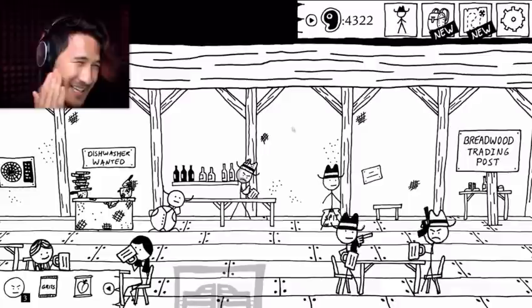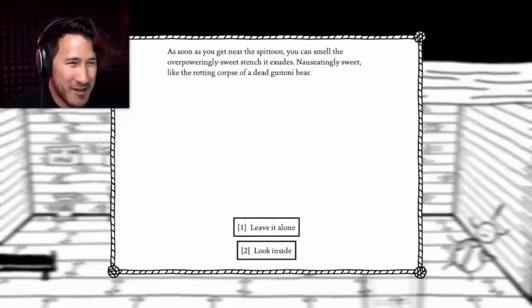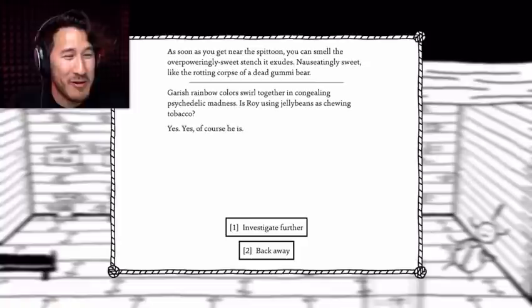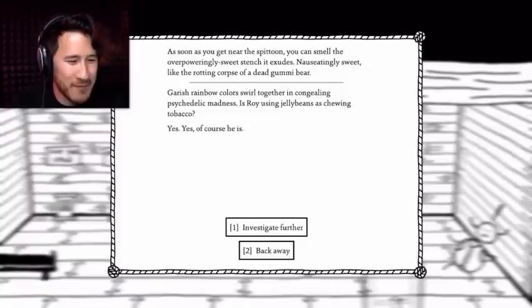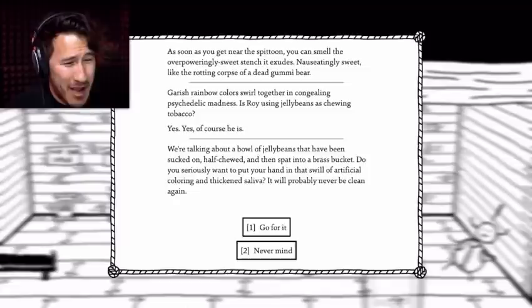A SPITTOON! Yes, it's a spittoon — nothing special about it. Investigate. As soon as you get near the spittoon, you can smell the overpoweringly sweet stench it exudes. Nauseatingly sweet, like the rotting corpse of a dead gummy bear. Look inside. Garish rainbow colors swirl together in congealing psychedelic madness. Is Roy using jelly beans as chewing tobacco? Yes, of course he is. Investigate further. We're talking about a bowl of jelly beans that has been sucked on, half chewed, and then spat into a brass bucket. Do you seriously want to put your hand in that swill of artificial coloring and thickened saliva? It'll probably never be clean again.